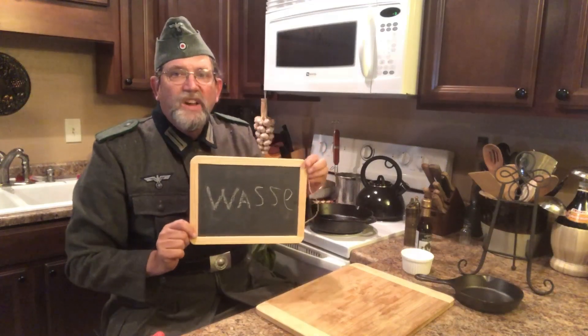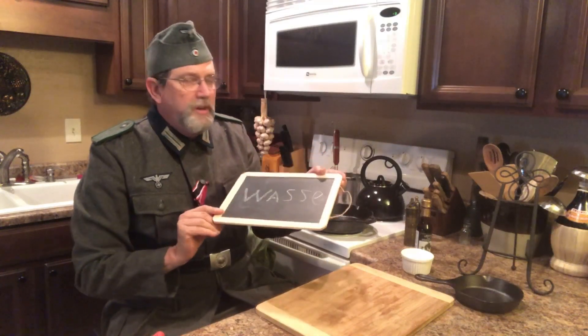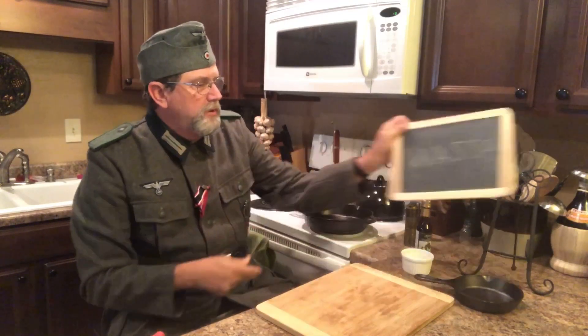And I forgot the most important thing — the word of the day: Wazza. Wazza means water. So that is our German word for the day. Please hit that like and subscribe button for future videos. And if you know somebody who's interested in re-enactments or period cooking, there's plenty of sites online, like Cooking with Hans and Townsend and Sons.